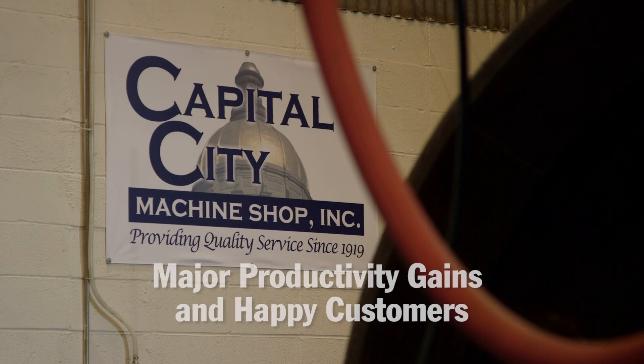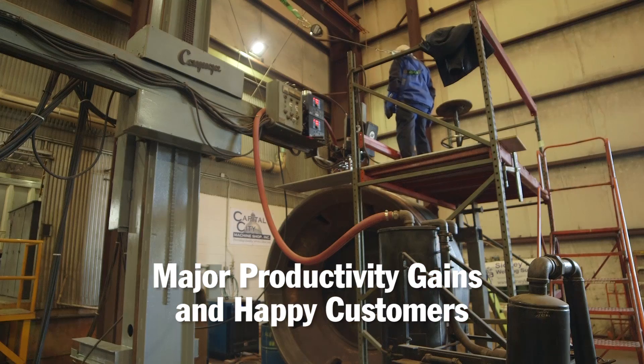From a customer service standpoint and from a productivity standpoint, it's just been excellent for us and for our customers. They understand the quality work that we're putting out, and they're very appreciative of it.